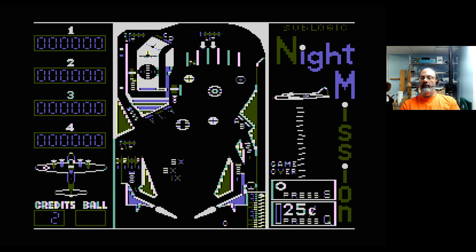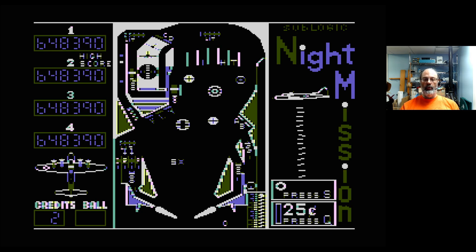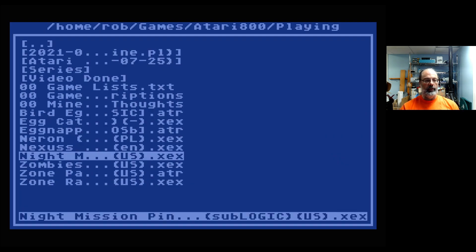Good day! Thank you for joining me for another Atari 8-bit gameplay video. I've got loaded up here the game Night Mission Pinball. And somewhat unusually for me, I decided to try and figure out how to play this before I started the recording.